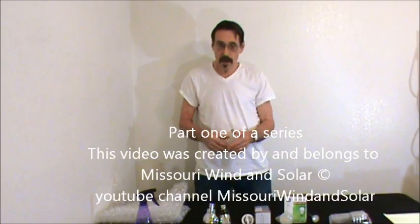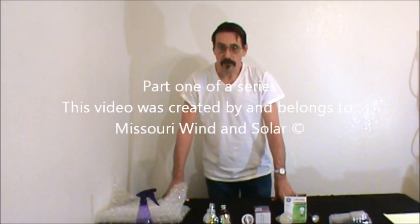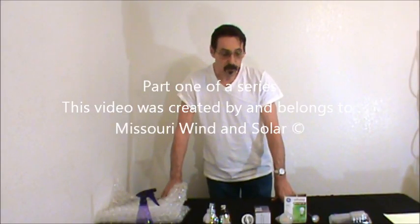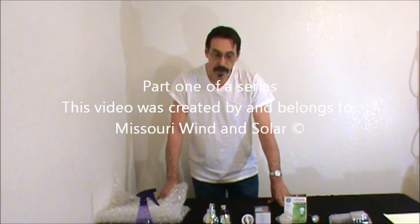Hi everybody, this is Jeff from Missouri Wind & Solar. This is part one of a series of videos I want to do on how to cut your electric bill in half, or at least up to 30%. I'm not going to sell you anything. There's no e-bix to buy or anything to purchase from me. This is just totally free information and things you can do yourself to cut your electric bill by as much as half.